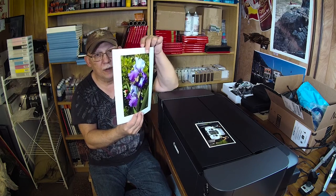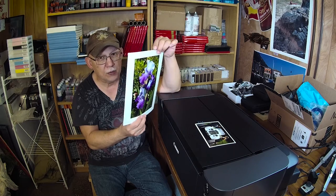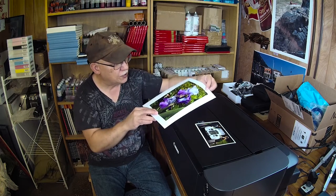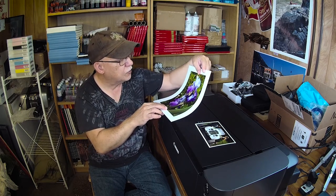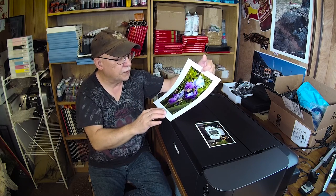Here is the print I just made last night, and as you can see there's absolutely no gloss differential. I see no bronzing whatsoever on this gorgeous image — these purples and blues match my monitor perfectly.